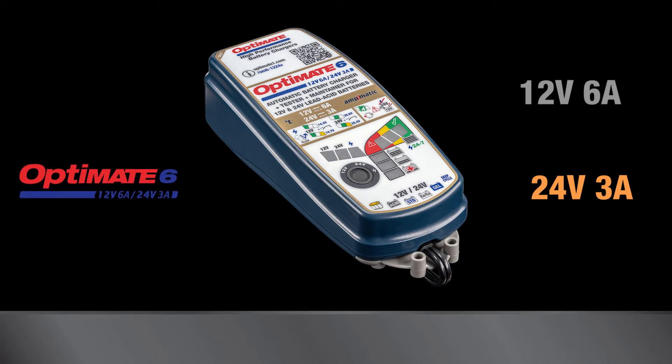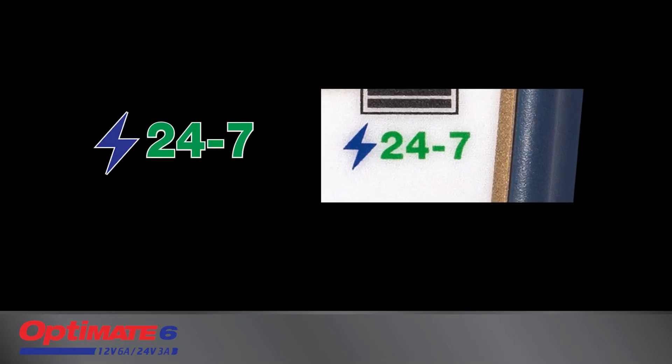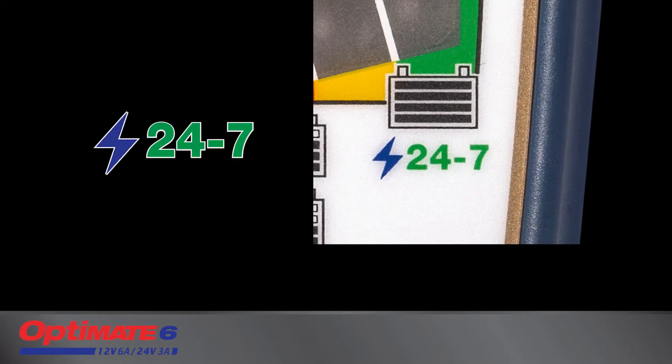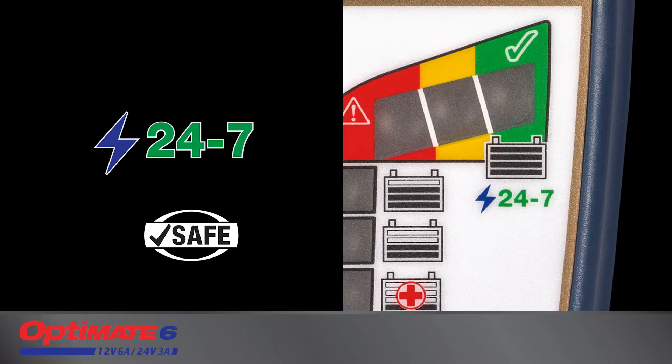The Optimate 6 12 to 24 volt is a smart, fully automatic battery charger rated for 24/7 use. It can be left connected to the battery without fear that it will ever overcharge the battery.